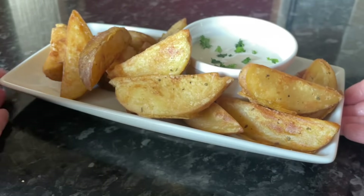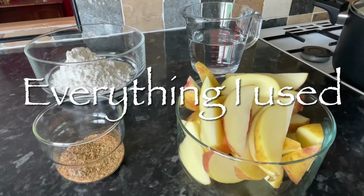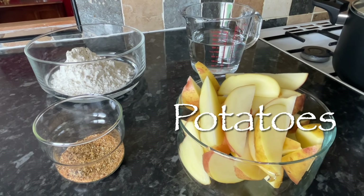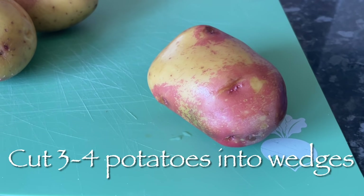Let me tell you, these are absolutely delicious. There's a very thin coating of batter on the outside and it just makes them wonderfully crunchy. So this is everything that I used — all of the weights and measurements will be in the description box underneath, but I'll pop them on the screen as we go. There are three of us for tea tonight.